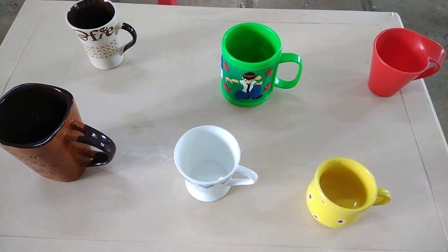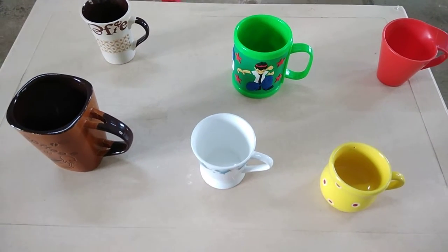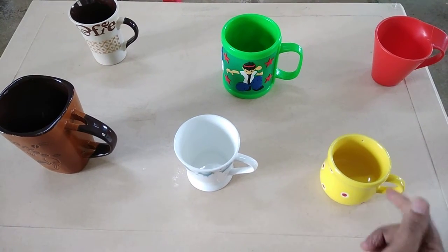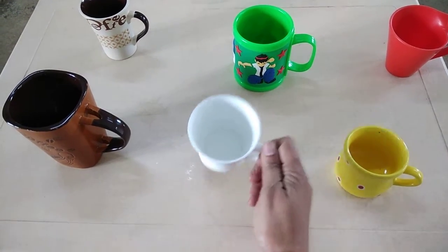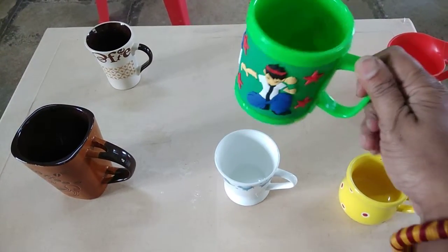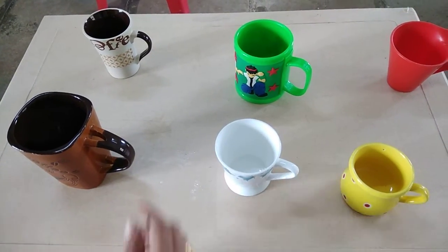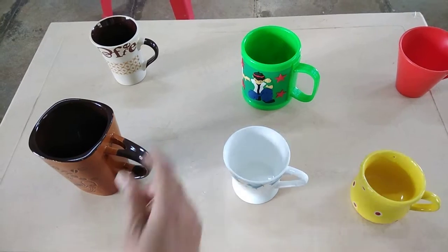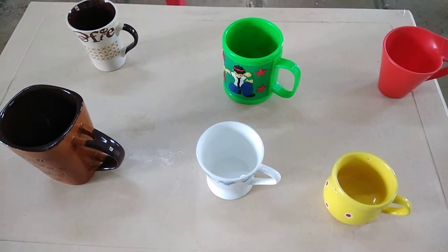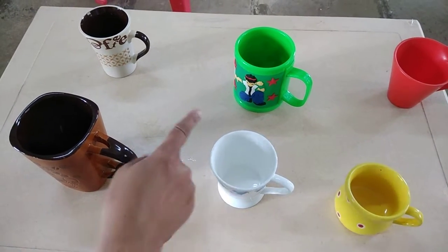See here students, so nice mugs are here. Yes, but this is a tea cup — yes, I drink tea in this. This is a milk mug. And see here, so beautiful cartoon on this mug. Yes, you like to drink in this? Yes, this is a coffee mug. Like this, different mugs you can get in the market — different colors, different shapes and with different pictures on these.